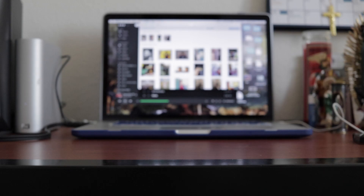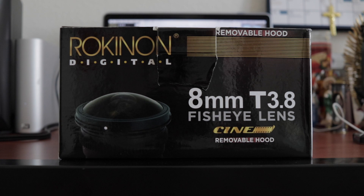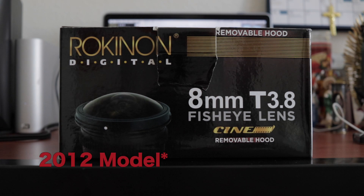Hey guys, this is Jesse and this is The Indie Making, and today we're going to be reviewing the Rockin' on 8mm T3.8 Cinema Fisheye Lens.